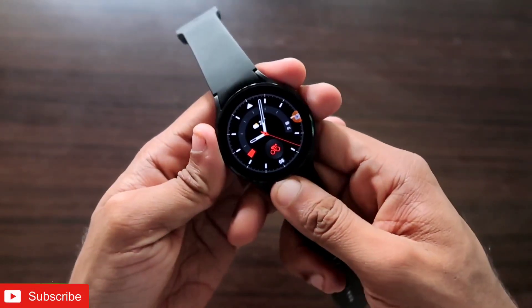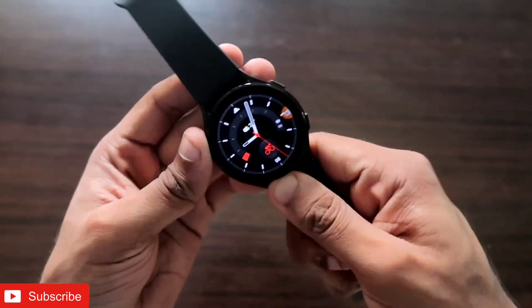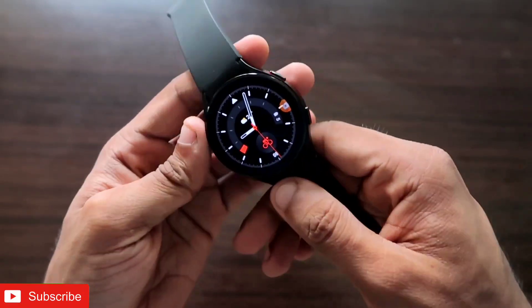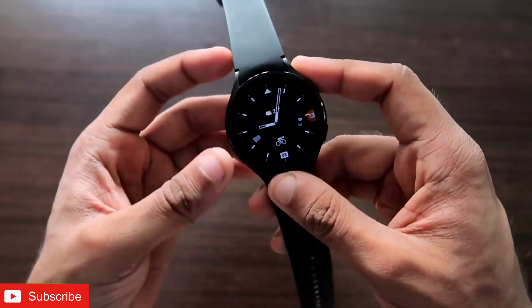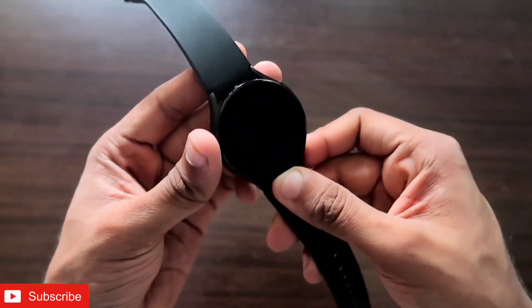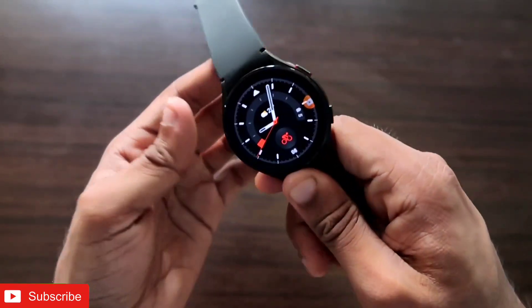Hey guys, back with another video for my Addicted Vlogging channel. In this video I will be discussing the screen recording app which you can get on the Samsung Galaxy Watch 4. This screen recording app not only can record the screen on the Samsung Galaxy Watch 4, but can also be used as an audio recorder because it records audio really well on the watch.